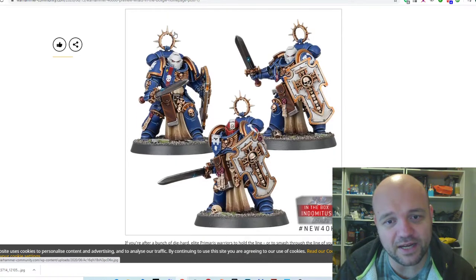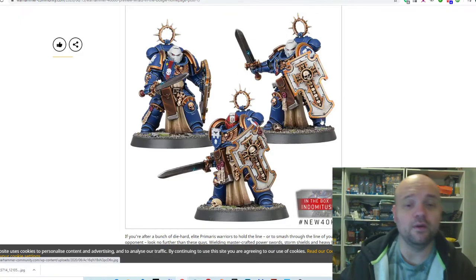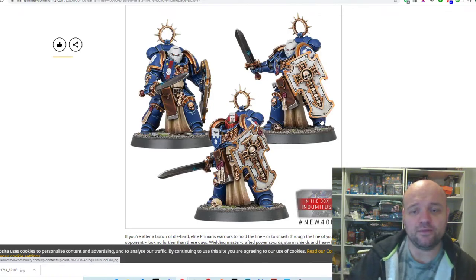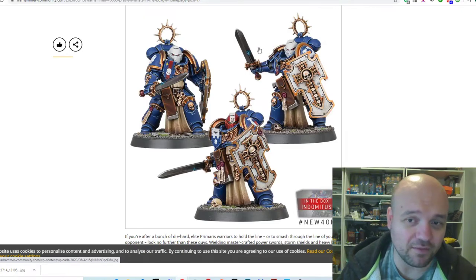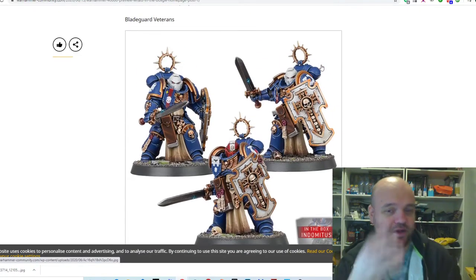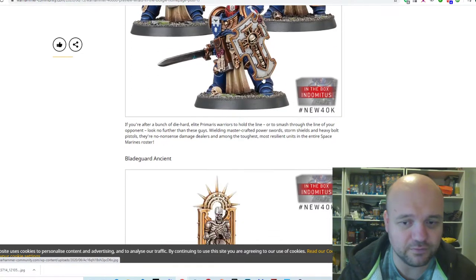The Bladeguard Veterans are cool. These are the ones that closely resemble the Vitrix Honor Guard — basically Primaris Marines with a bit more regalia on them, sword and board. Get a few of these on the table and they'd be awesome for Blood Angels or Space Wolves. I'd like to see some of these guys with Thunder Hammers. Nothing negative to say about these models — I think they look pretty good.